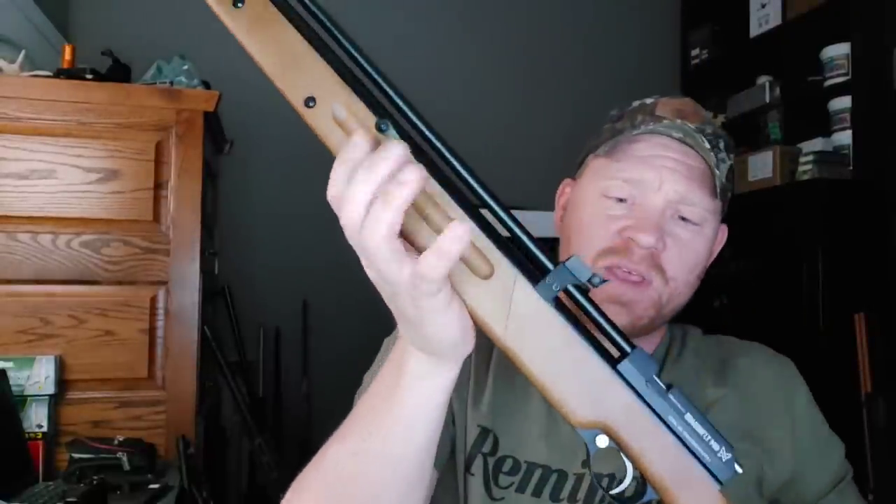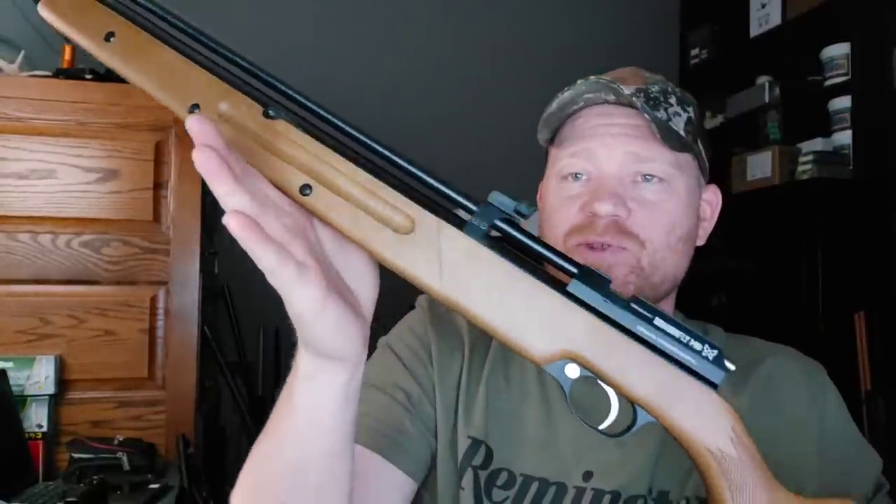Hey everybody, how you doing? This is about to be a really fun video. I have with me today the Seneca Dragonfly MK2.